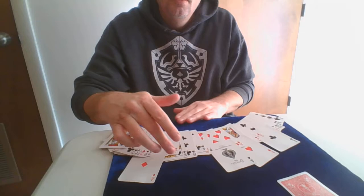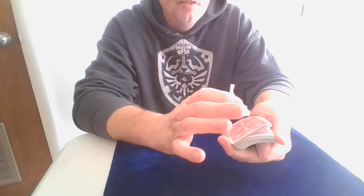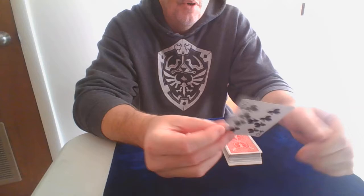So the aces are my key cards. What I do is I do a force — you can do a stop force or a classic force — to force the breather crimp card.